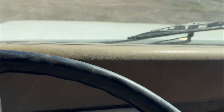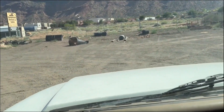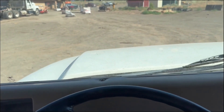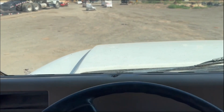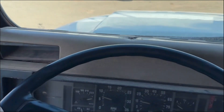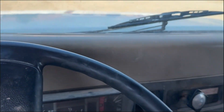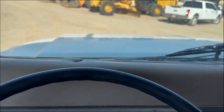I'm not good at driving these, I guess. Anyway, forward and back. It does have the dump bed on it. There we go.